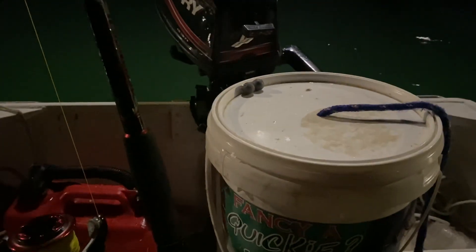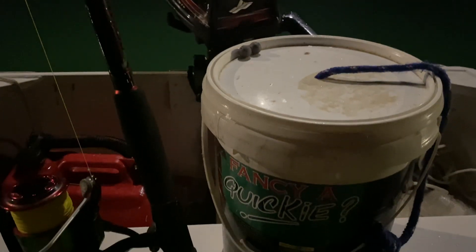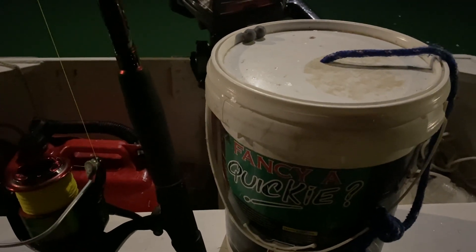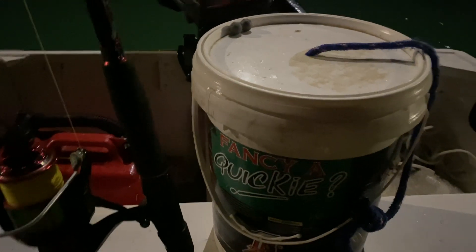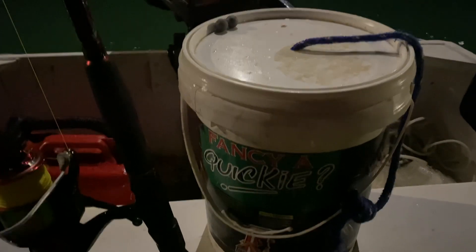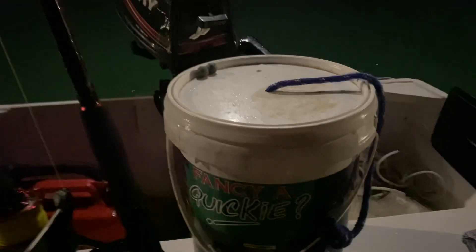I did a little mod to the boat — nothing fancy or crazy. It cost $25, which was spent on some grip tape, like adhesive sandpaper grip tape, and it makes a massive difference. Any water in the boat and you're not slipping and sliding.